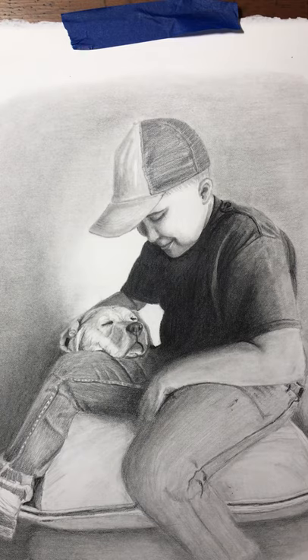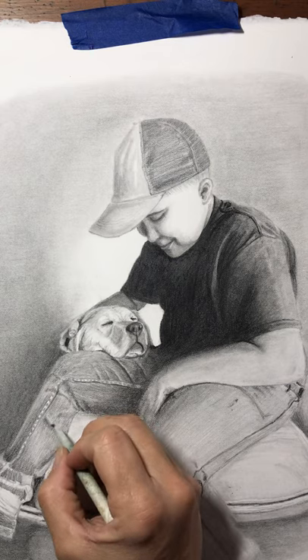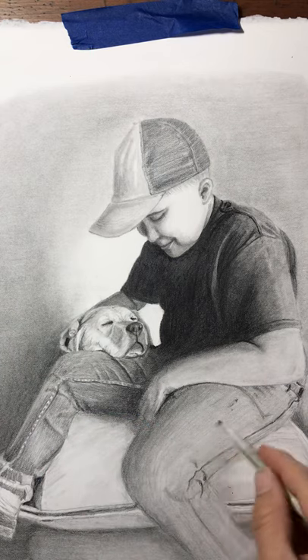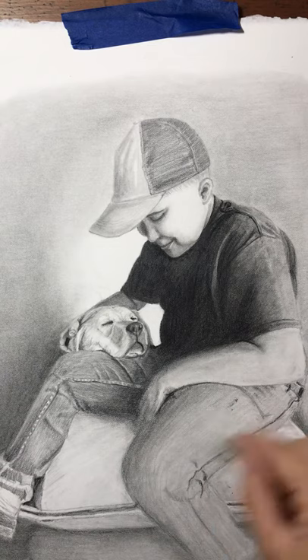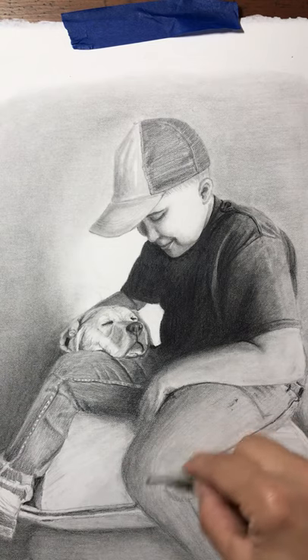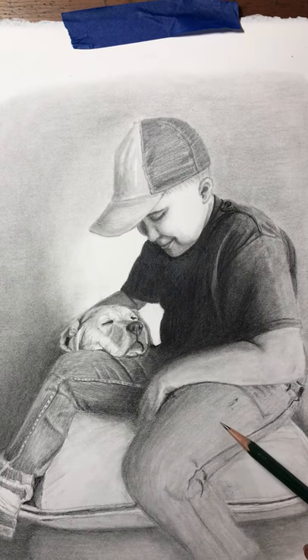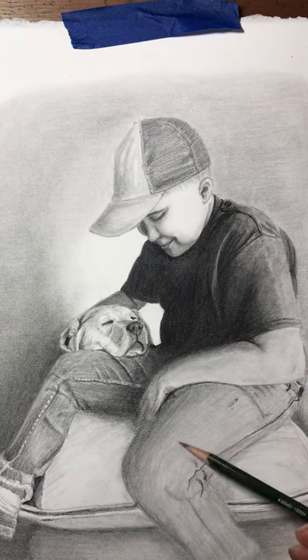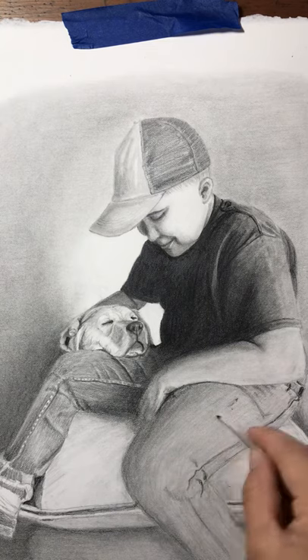Now I'm going to come back through with a blending stump — hopefully this doesn't have color on it — and just soften that a little bit. Same here, I'm just going to soften this and blend it in so my pencil lines don't look quite so defined, and it gives you that illusion of that texture.